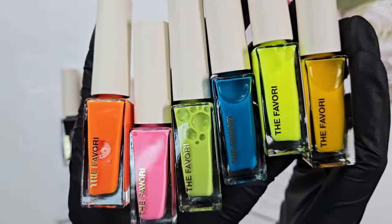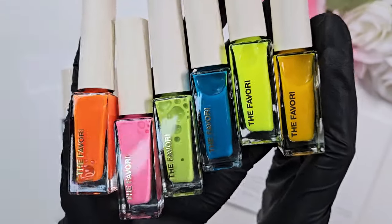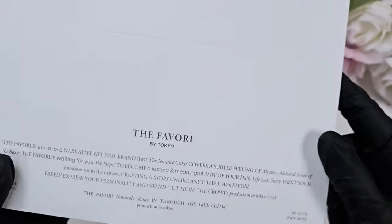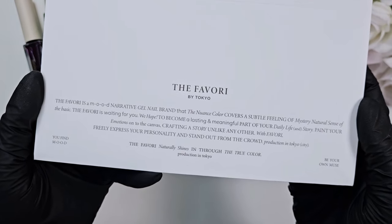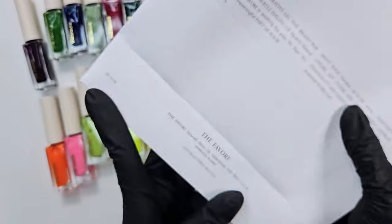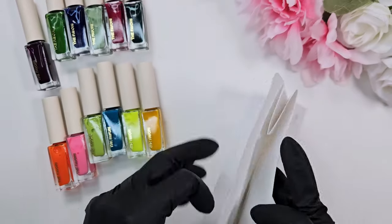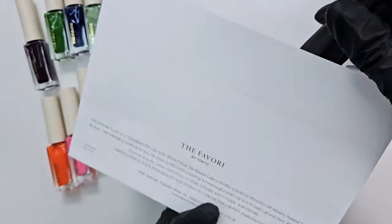And then this is the Neon collection — very bright and fun. I really like the pink; pink is probably my favorite. As typical with Korean and Japanese gel brands, they come with their own special packaging. This one comes in a cute little envelope that you can put all of the inks in.